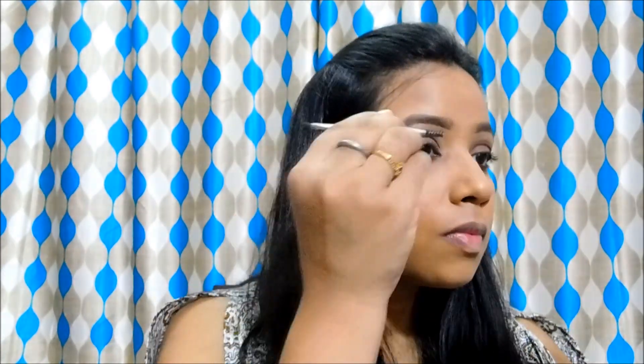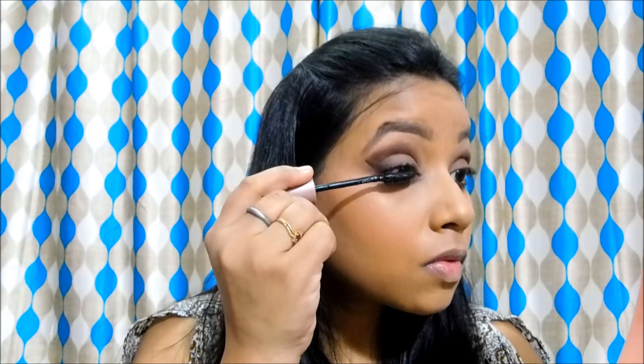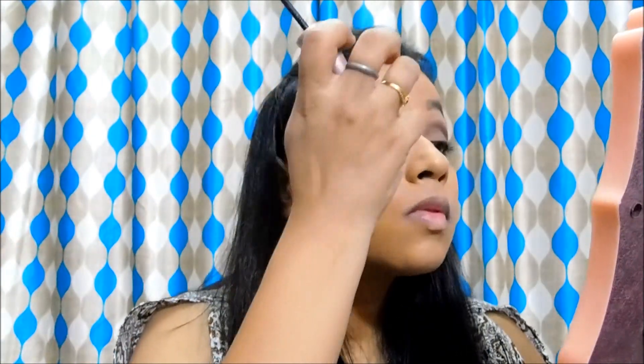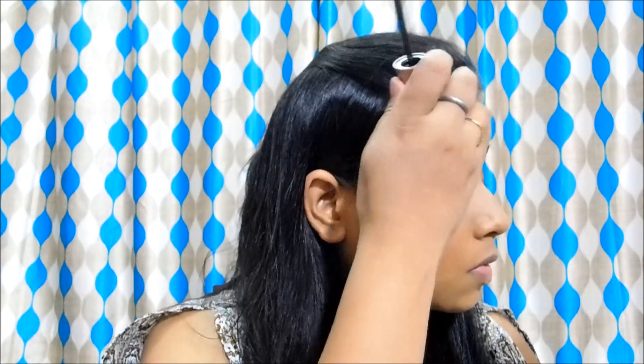Now I am going to define and fill my eyebrows using this Miss Claire eyebrow cake. She is having very thick and bushy eyebrows and I will try to achieve the same. She is not wearing any falsies as far as I can tell, and her lashes seem pretty natural with loads of mascara. So I will also not use false lashes and will use this mascara from Maybelline to achieve the same effect — it is an amazing mascara that is going to give volume to my eyelashes and also provide some lengthening.